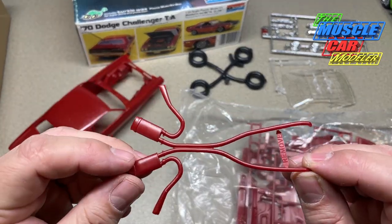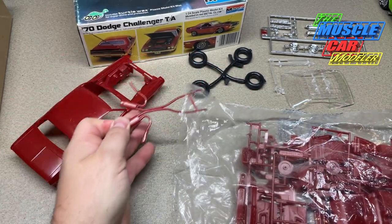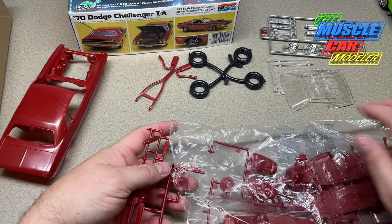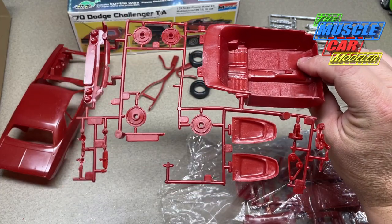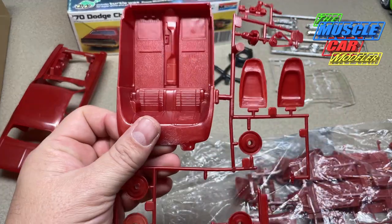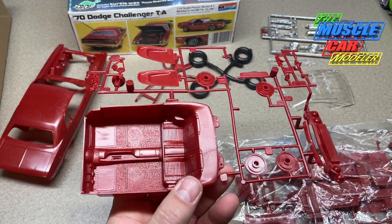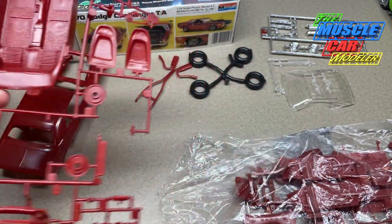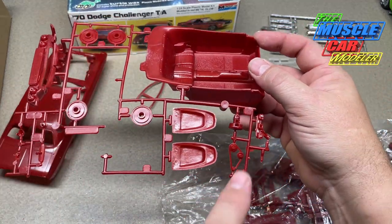Looks like the exhaust has fallen free. Pretty simple, easy-to-use exhaust — I always thought this side-exit exhaust was really cool. When I built this I didn't know what this car was; I didn't know what a Challenger T/A was. I basically picked it by how it looked — racy and cool on the box art. I wasn't much into the actual history of the cars. I was just growing up as a car person, loved playing with them and helping my dad, but didn't know much about the actual cars the way I do now.